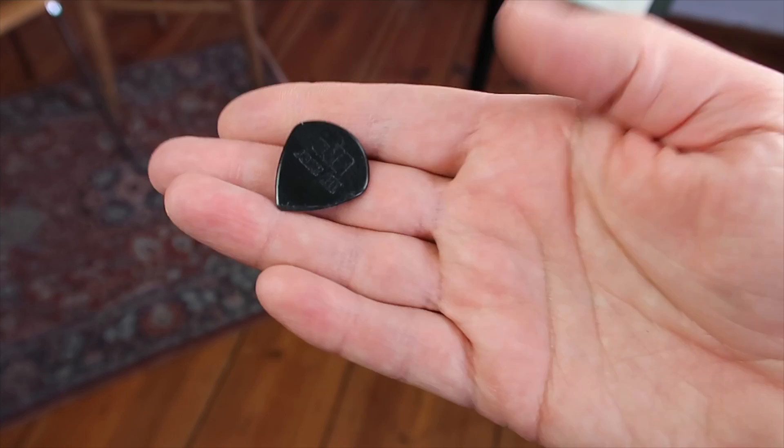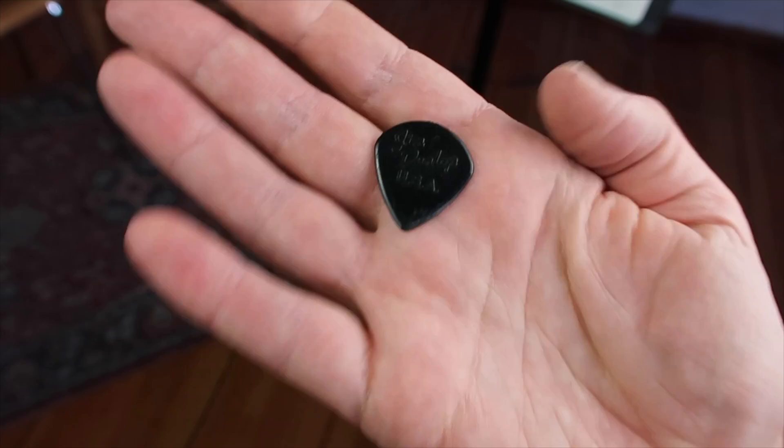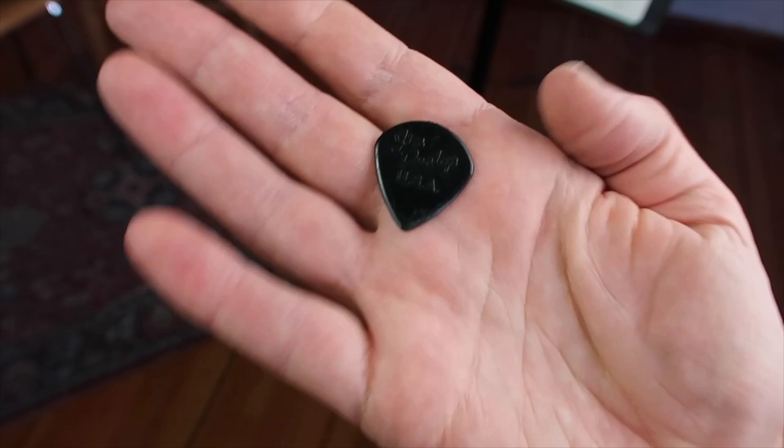I'm playing these picks — the Chess 3, the little ones from Jim Dunlop. They also exist in red but they sound different. The plastic sounds different, so I'm playing the black ones. I like that they're little and that they have a sharp edge and that they're not too flexible, because too much flex can be sort of a problem.